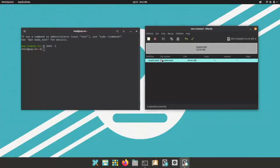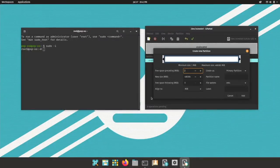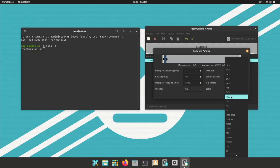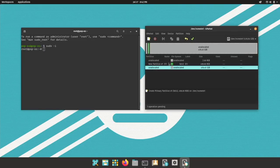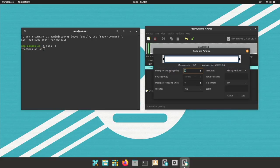Let us create the partitions with GParted. It's sometimes useful to not start at the first megabyte but at the second. Let's first do a 498 MB EFI partition. I will call this EFI, the file system is FAT32, and I will also give it the label EFI.